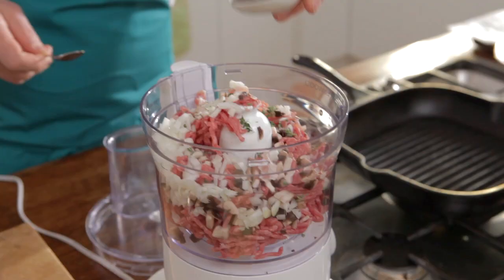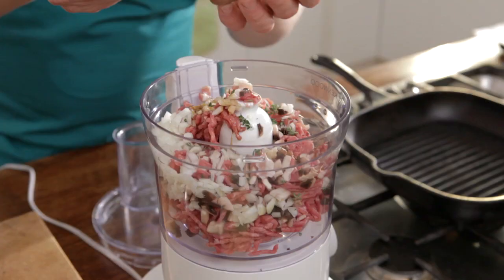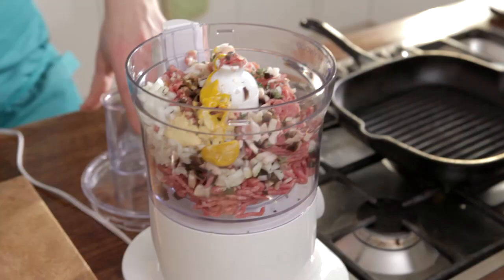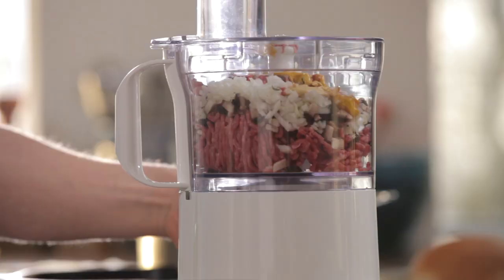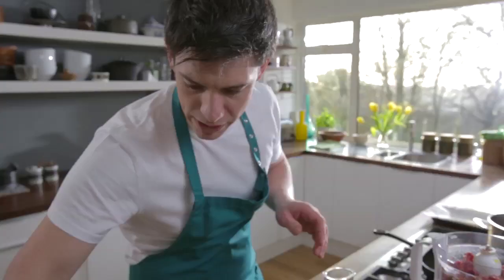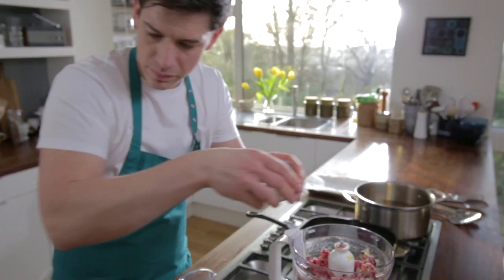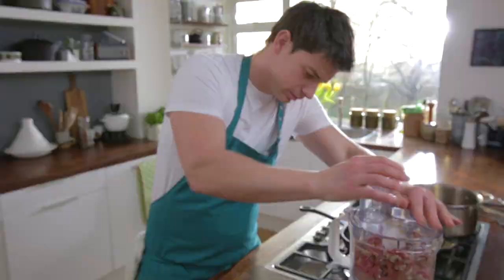We've got some Worcestershire sauce — pour that in — and then about a teaspoon of English mustard and a teaspoon of Dijon. Then we're going to get our lid on and just give these a blitz together. Take the lid off, give it a little stir around. Get a little bit of seasoning in — some salt and a little bit of pepper too — then back on with the lid and blitz those up just to finish.